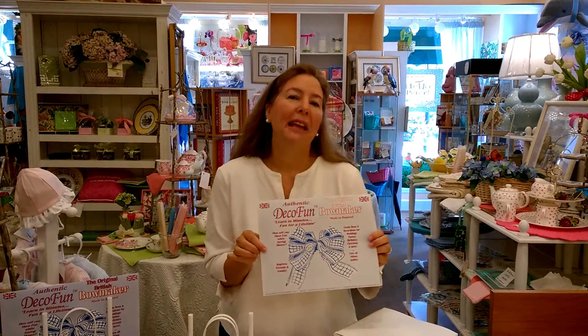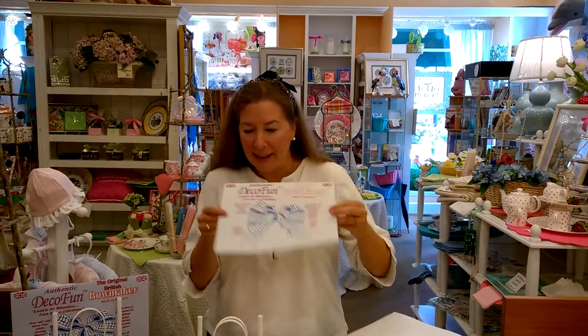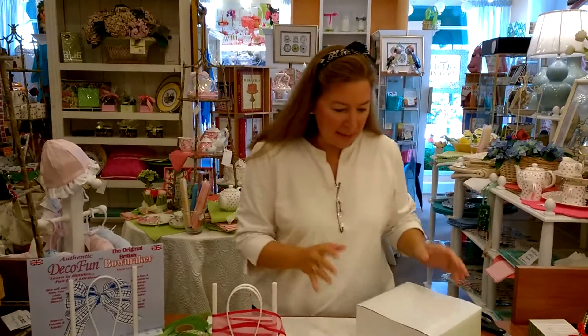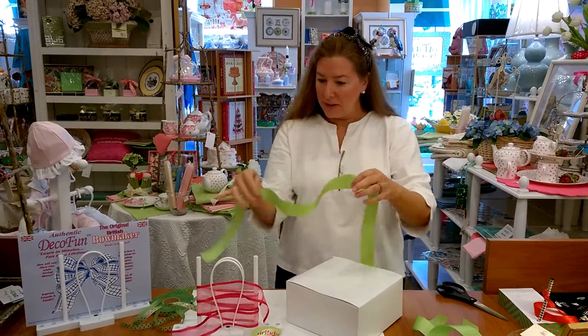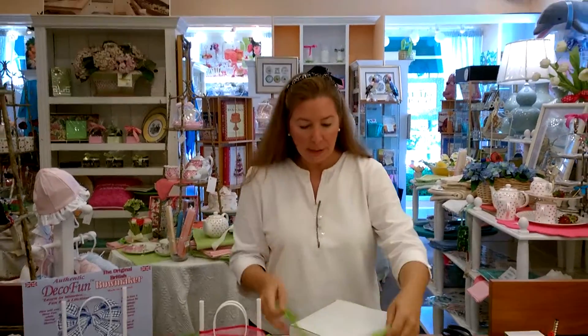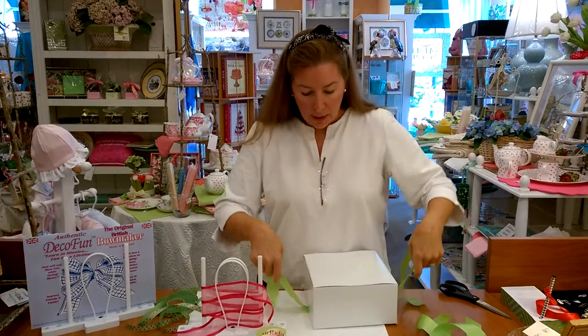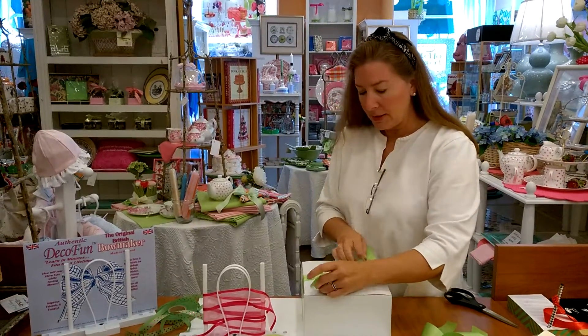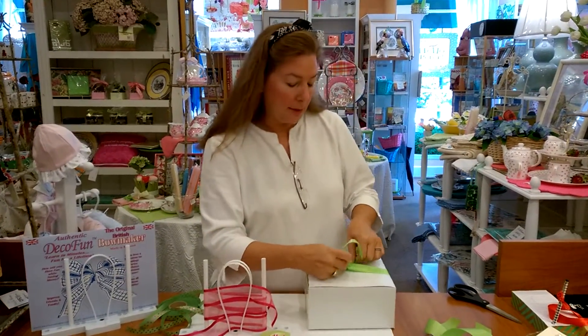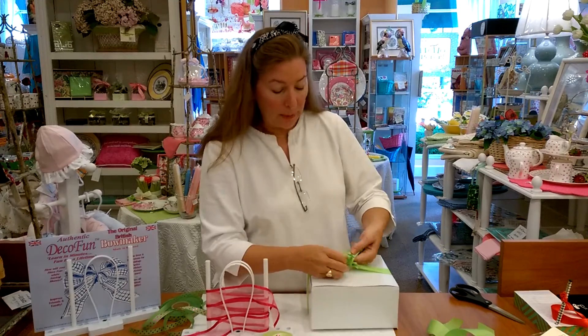Hi, I'm Deb, here again with DecoFun, and today I want to look at gift wrapping. I know that sometimes that can be intimidating, so what I've done is a simple version of setup here. I am putting some ribbon that I pre-cut onto this box, and this is going to be sort of like a window pane.